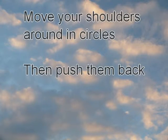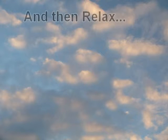Move your shoulders around in circles. Then push them towards your back. Then relax.